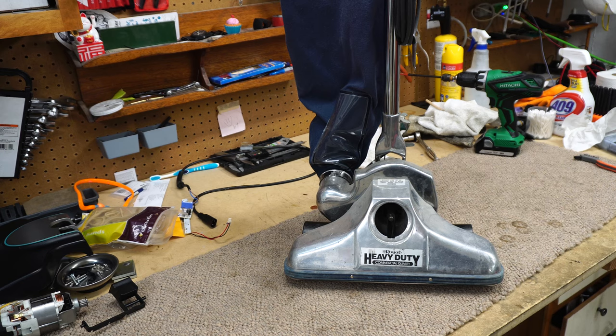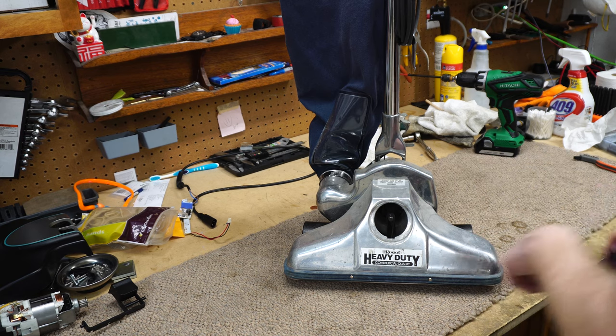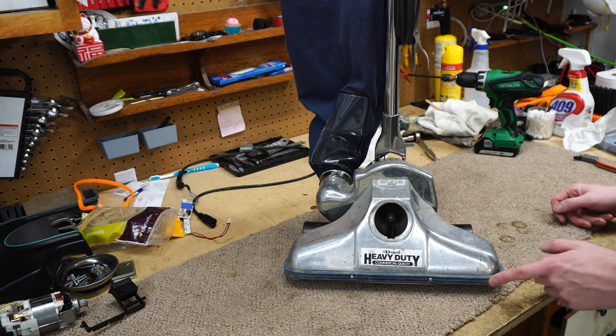Hey, greetings. YouTube performance reviews, where I give you the review from the technician's point of view. In this case, we're gonna break down and fix up this old Royal. It's gotten pretty bad — we're probably gonna end up having to polish this too.